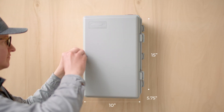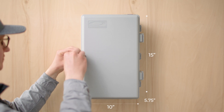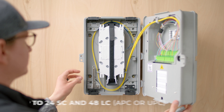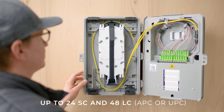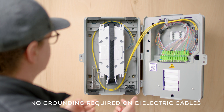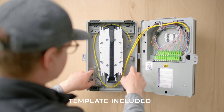Amphenol Network Solutions' new plastic layered fiber demarcation box for both wireless and wireline is built with both the carrier and the customer in mind. We created an indoor box at an affordable price, with four carrier cable entry ports, top and bottom, security provisions for padlocks, and easy mounting.